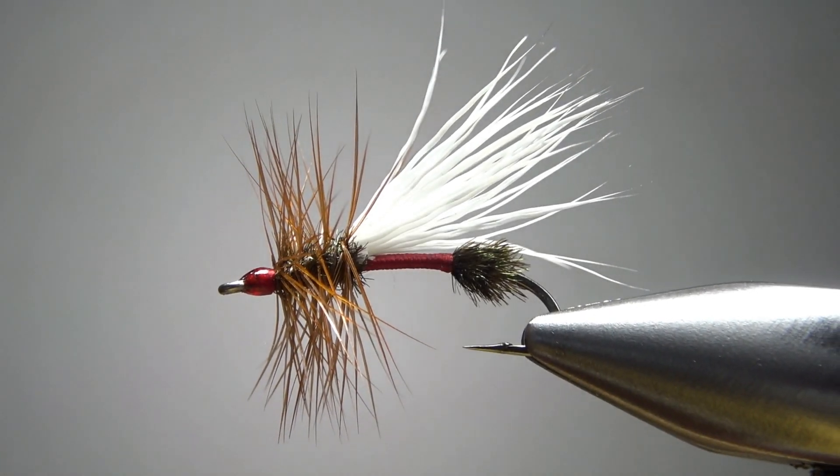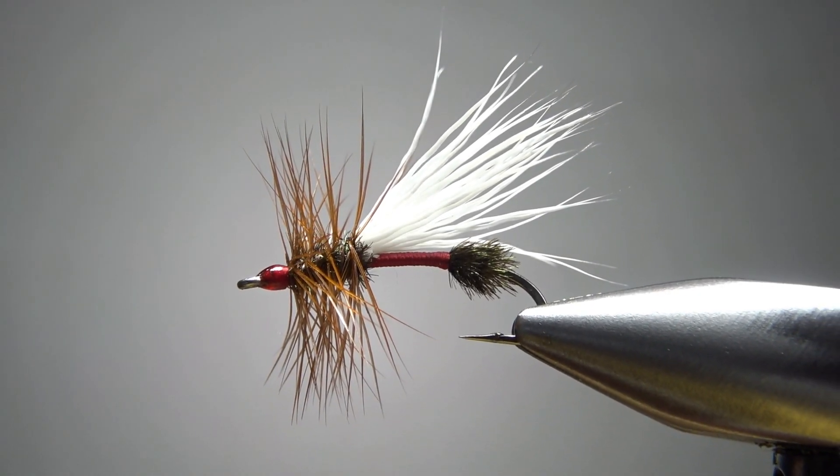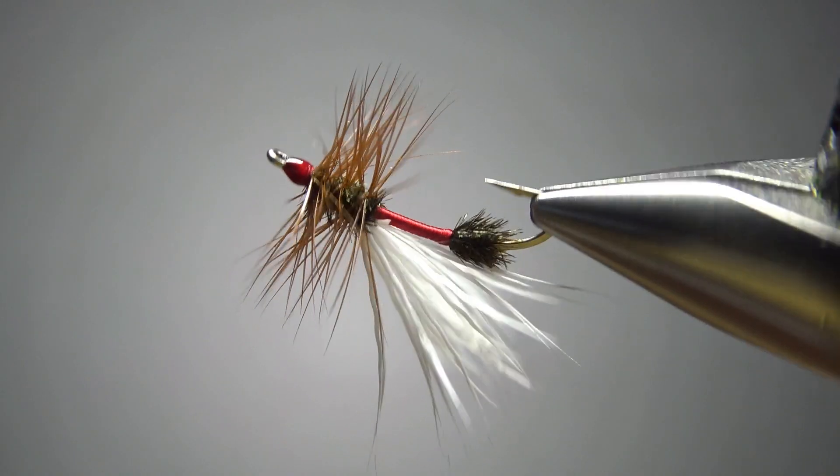I've never fished this pattern or even tied it until today, but I really like the looks of it. I did make one substitution: Al used white calf body hair for the wing, and I know I had some somewhere but I couldn't find it. So I substituted white deer body hair, which is a pretty similar material — it might be just a little bit coarser, but I think it's going to behave the same. So there it is in the vise, The Regulator from Paul Jorgensen's Dry Fly Patterns for the New Millennium.